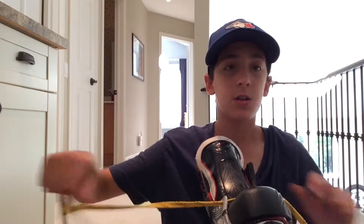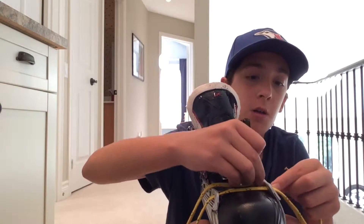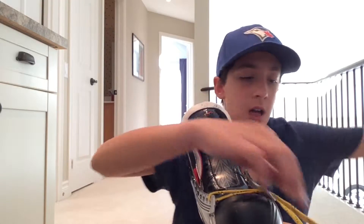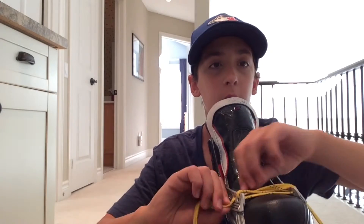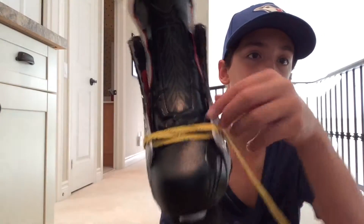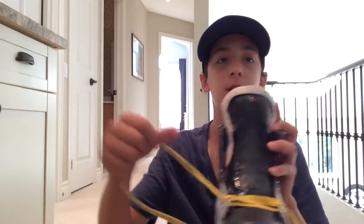Now we'll go to the next hole. As you see here, there's a hole right here. We're going to put it right through, across. And we're going to get the other skate lace and put this one across. Make sure that when we put it through the hole it's straight — not crooked or something. Straighten that out.